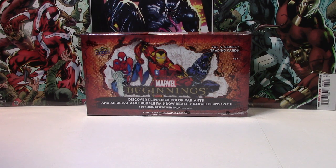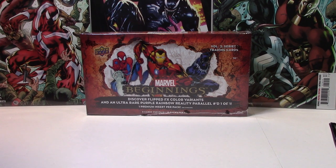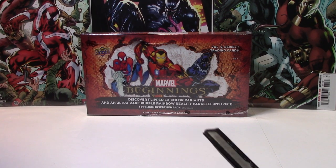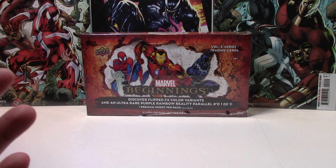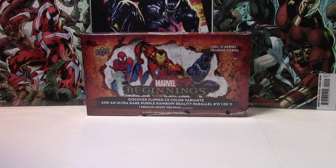Hey everyone, so as most are already aware, I am kind of a day late since my order came and shipped a day late, but today I'm going to be opening some Marvel Beginnings. I did manage to get six boxes of these, so I'm hoping that should be more than enough to complete the base set. Let's just go ahead and jump right in.